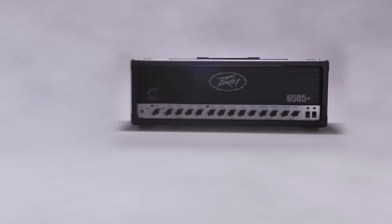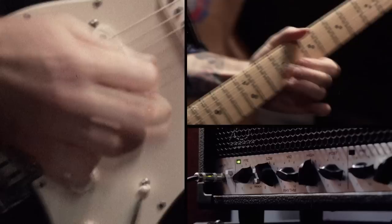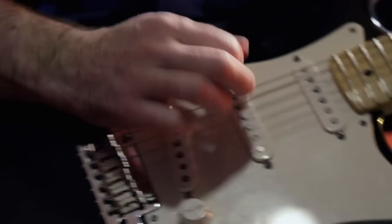This is the amp that defined modern metal. Peavey has electrified the riffs of everyone from the working musician to artists like Ted Nugent, Machine Head, and Bullet for My Valentine. It actually started an entire new genre of music.